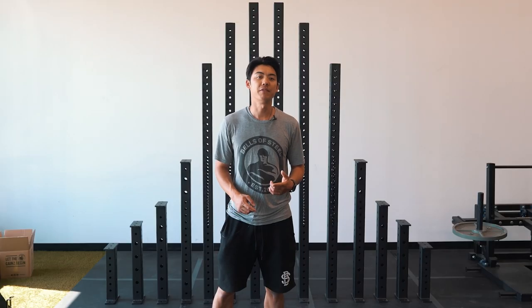Wayne here with Bells of Steel. One of the biggest benefits to our Hydro line is the amount of customizations you can do.